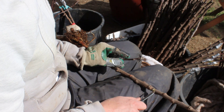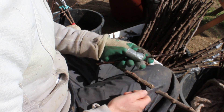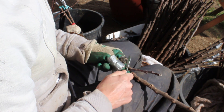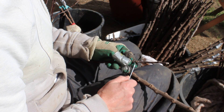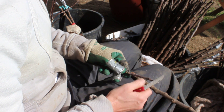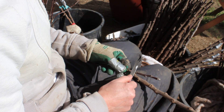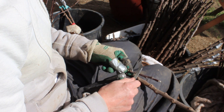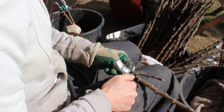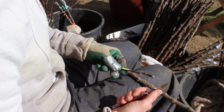The idea is that you're exposing as much of that growing layer as you possibly can. After I've done that, I choose a bud from my scion wood and I make the same 30-degree cut underneath. I've got another flap which is going to expose cambium under the bud, and then one knife-width above the bud you put your knife in and scoop it down and under the bud. Then you've got the bud — anchor it with your thumb on your knife so you have control of it.